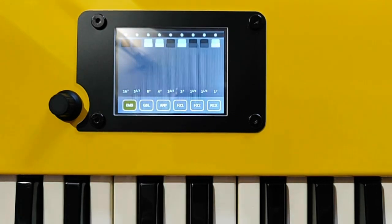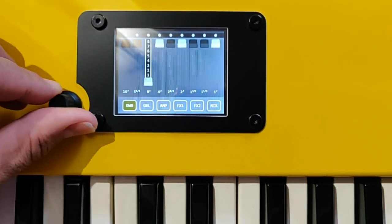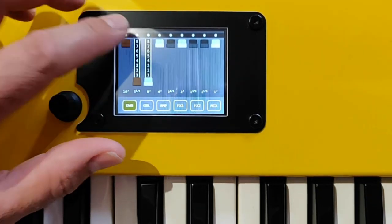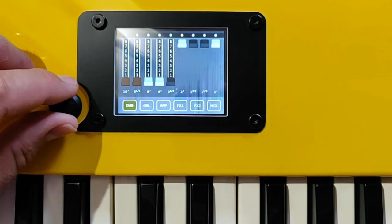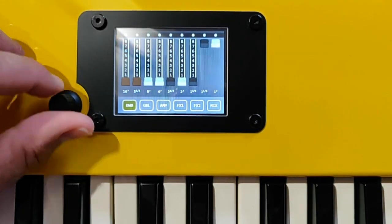The first panel is the drawbars. Here, no drawbar is pulled, so you hear nothing. I'm going to pull drawbars one after one, and then we can hear the different harmonics from each drawbar.